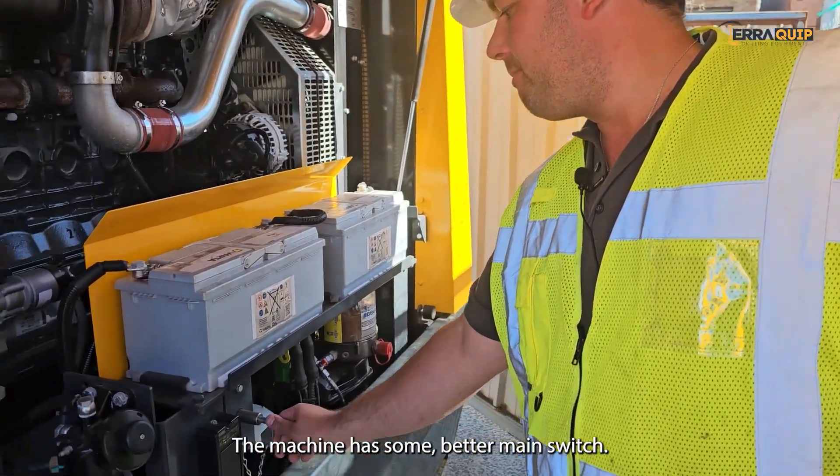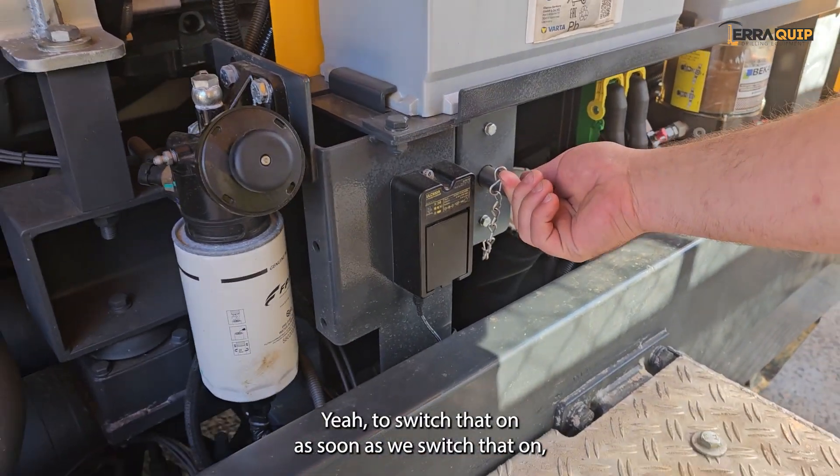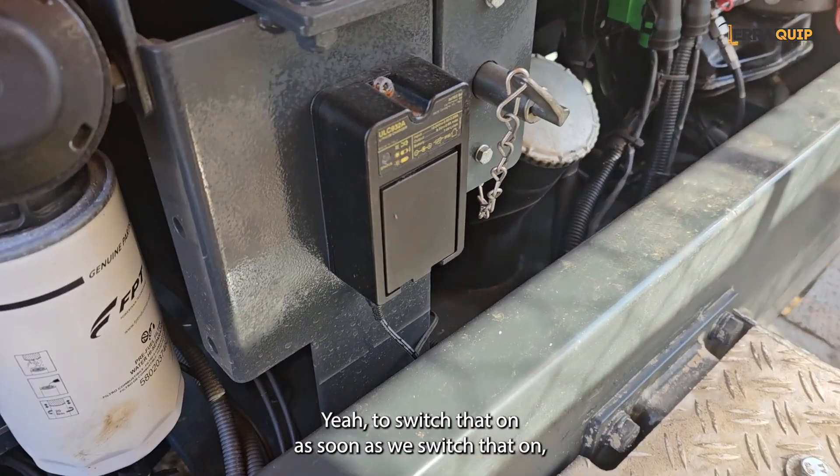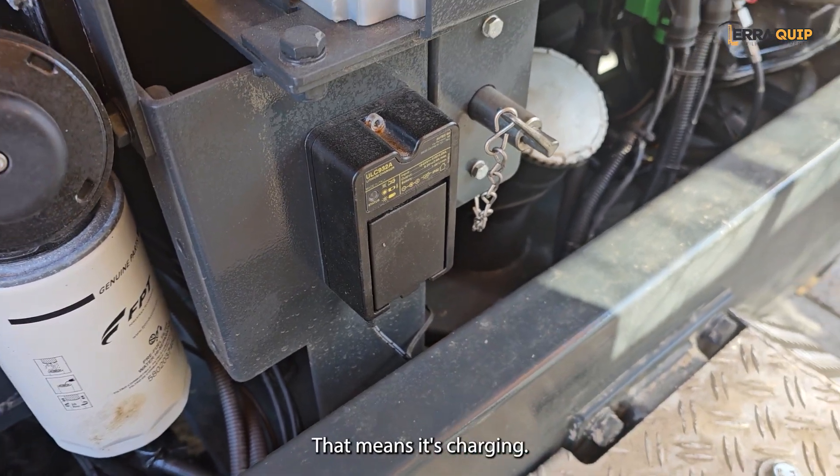The machine has a battery main switch — we've got the isolator there. Switch that on. As soon as we switch that on, the spare battery is going to start charging. You can see a flashing here — that means it's charging.